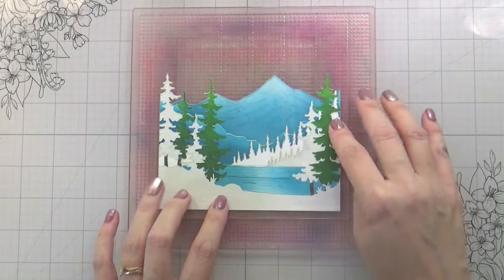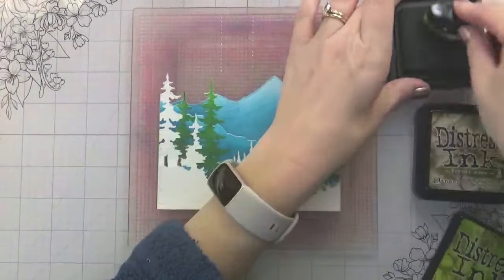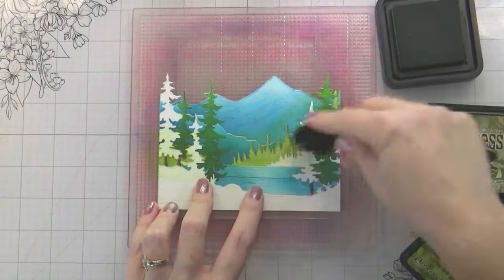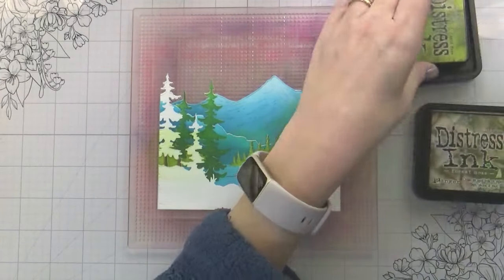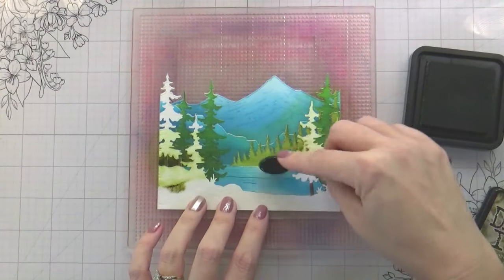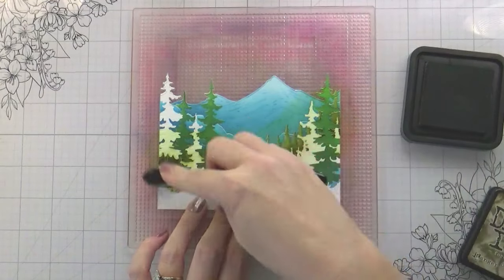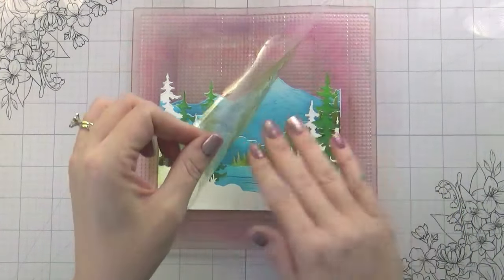I chose to do three different greens because I wanted there to be some differentiation. I knew there was going to be lots of snow, but I wanted peaks of other colors as well. So I chose my normal greens — Mowed Lawn and Rustic Wilderness — then some super yellow greens — Peeled Paint and Forest Moss — and then more greenish blue with Evergreen Bough and Pine Needles. You definitely could pare that down, but I just like the interest and contrast among the greens that it creates.